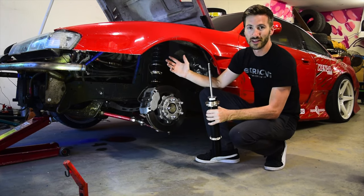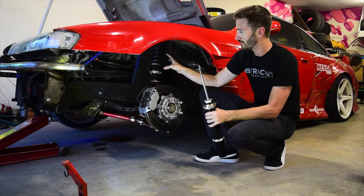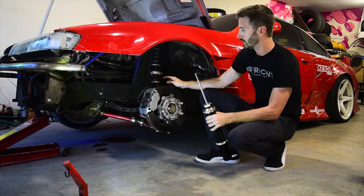With all BC coilovers, they have an independent ride height adjustment from the spring compression. So you don't have to compress the spring if you want to raise or lower the car — you can set your preload completely independently from the ride height, which is really cool.